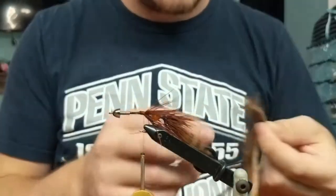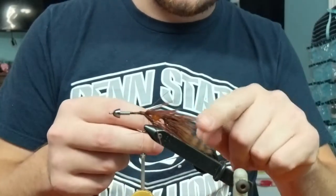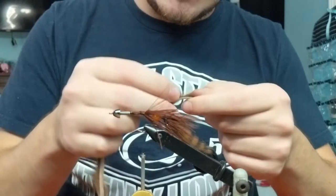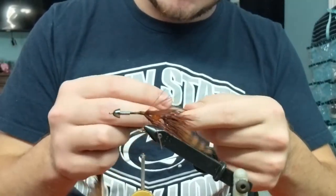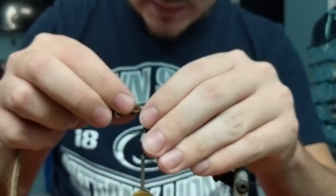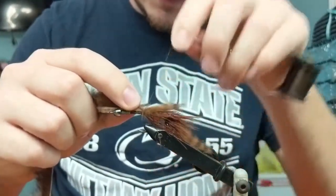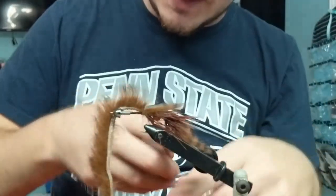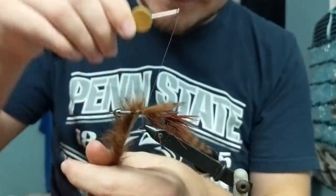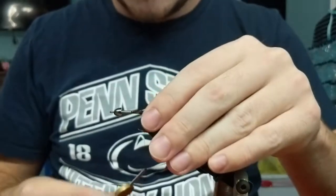The next step is to grab our zonker strip again. We're going to do basically the same thing that we did for the back. I don't like it hanging too far back - just a little bit over the bead like that. Sometimes it's a little bit longer than what we did in the back. Just create a nice little crease there to where you're going to want to tie this in. I only throw about seven or eight wraps to hold the zonker strip in - all it needs is to hold it onto the hook. It doesn't really matter if it moves around; it just gives it a little bit more movement. It's going to be really secured at the front anyway.